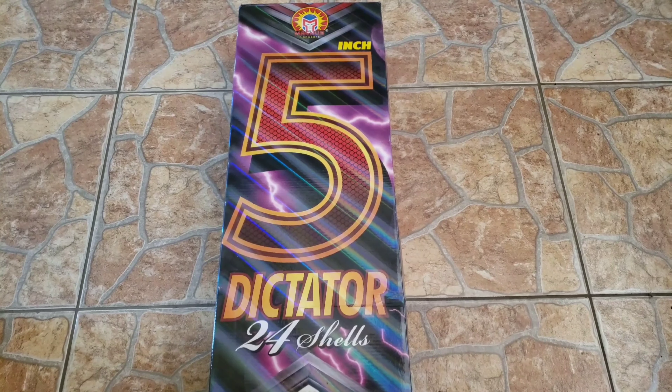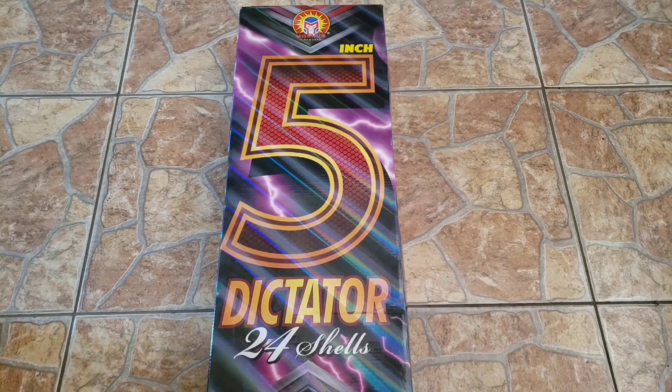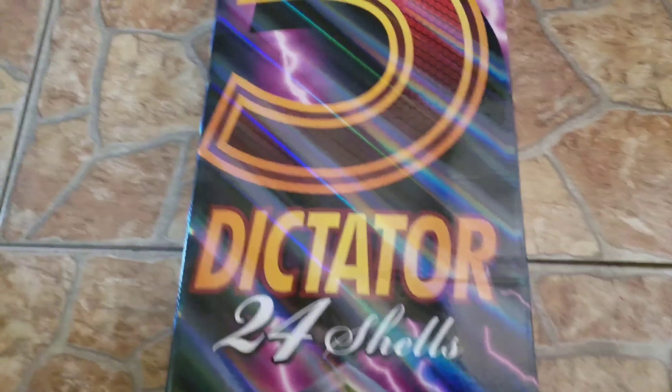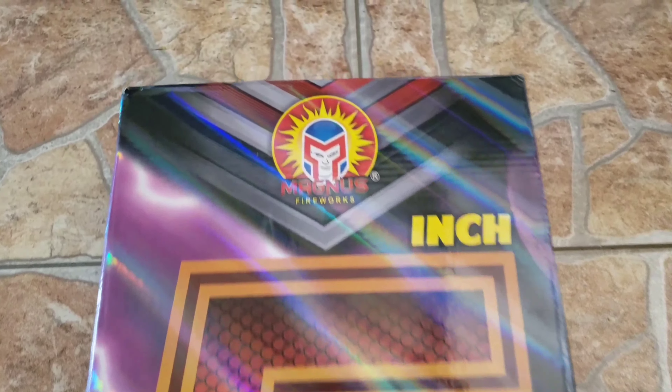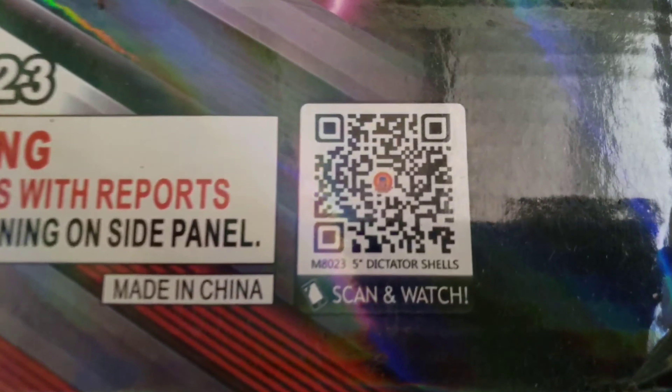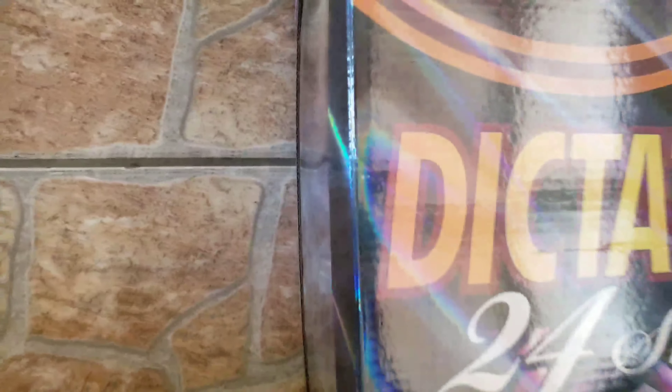What's up YouTube, I'm about to demo these right here — five inch Dictator shells by Magnus Fireworks. Really badass artwork on these, a whole lot of fluorescent thing going on, good colors and whatnot. The front looks great, once again the Magnus logo up there. This has one of these QR codes right there — scan and watch — but I mean, what's the point of doing that if you're gonna watch this.